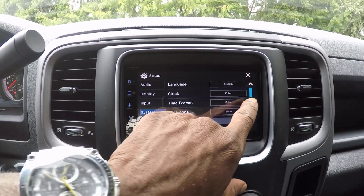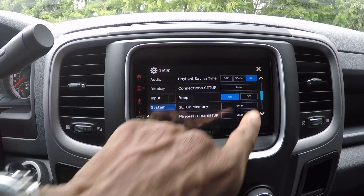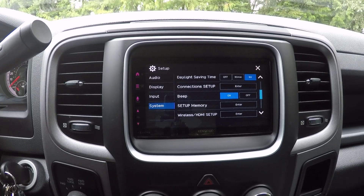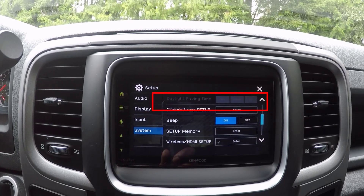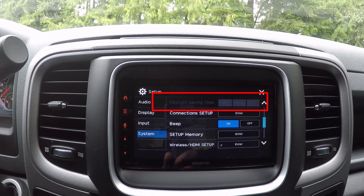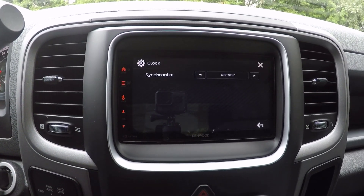To adjust the time zone from the system screen, select time zone and set it for your residential area by choosing from options like Pacific time, central time, eastern time, and mountain time. For daylight saving time, scroll down and select daylight saving time. You can select off for no DST adjustment, or choose either 30 minutes or one hour for DST adjustment. Note: if you selected manual for the clock setting, the daylight saving time section will be grayed out. Ensure the clock is set to GPS sync if you wish to adjust daylight saving time settings. You can also display the clock screen by touching the clock area on the home screen.